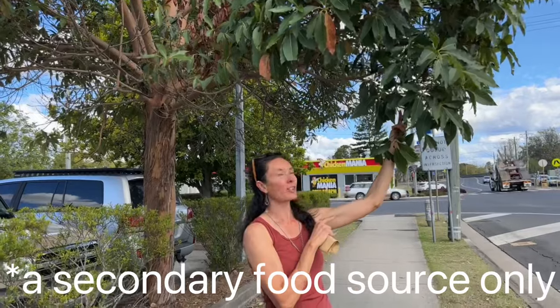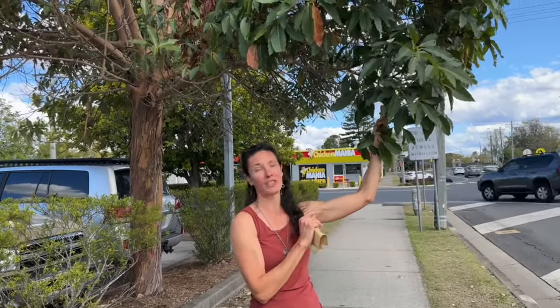The reason I want to harvest a heap of this seed today is this has been one of my standout pioneers in the food forest as well as our long-term timber forest, and it is a fantastic timber as well.